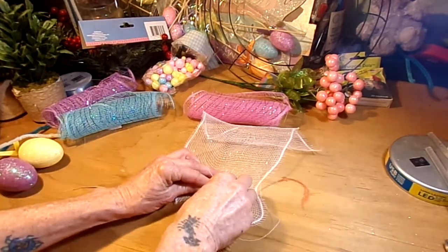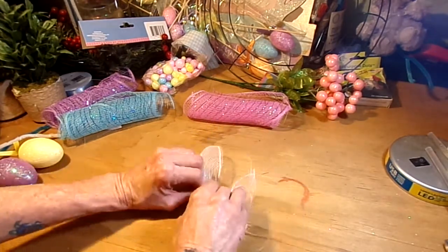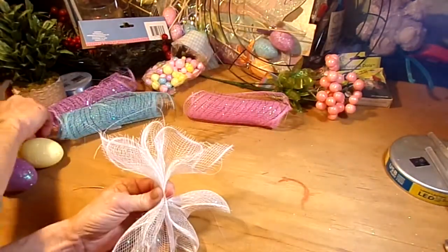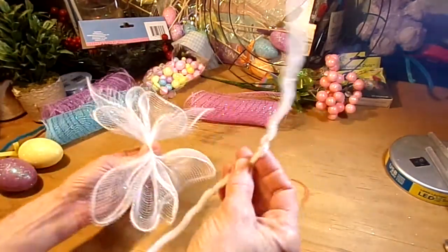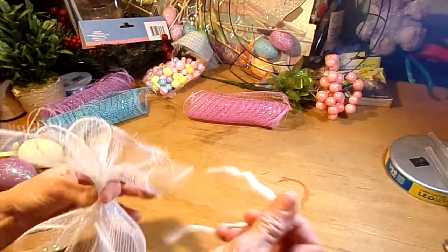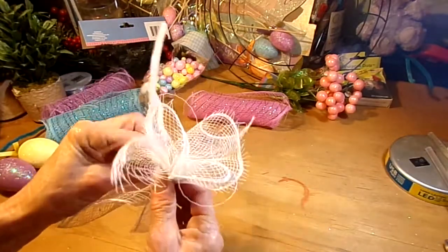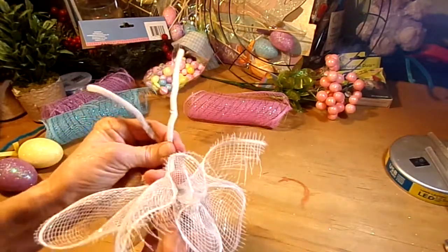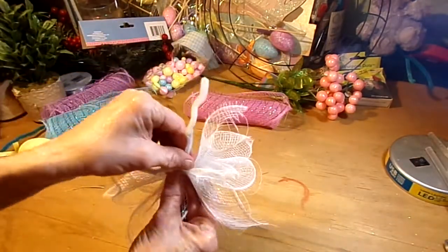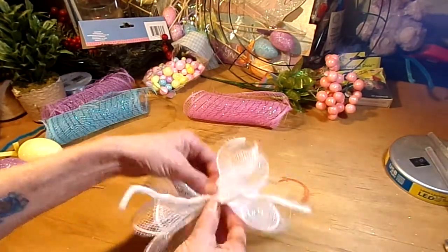It's going to be a whole lot of scrunching when you do wreaths like this. Then you're going to take one of your little fuzzy ties and bend it in half. Now, I already did this wreath last night because I was snowbound and my camera cut off on me, so we're just going to redo it. Just twist the tie a couple times, and then you want your fuzzy tie to be lined up with either side of the mesh — like that.